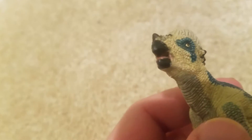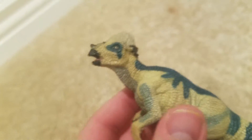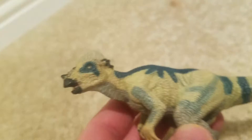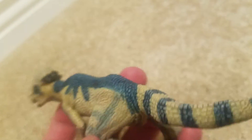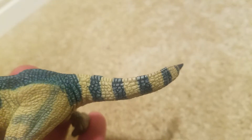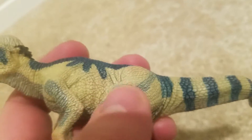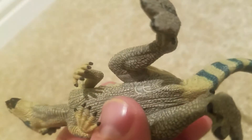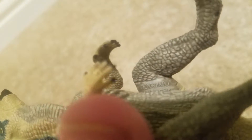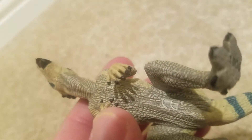Some of the horns are black-tipped. You can see that the blue continues from the back and turns into stripes, going all the way to the end of the tail. There's some light blue pigmentation on the arms and legs, and a brown underneath. It says 2006 Papo, made in China — they try to hide it as much as possible.